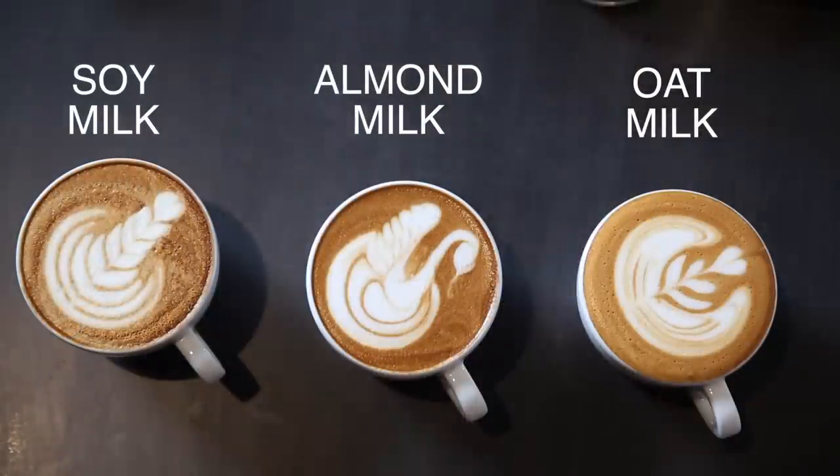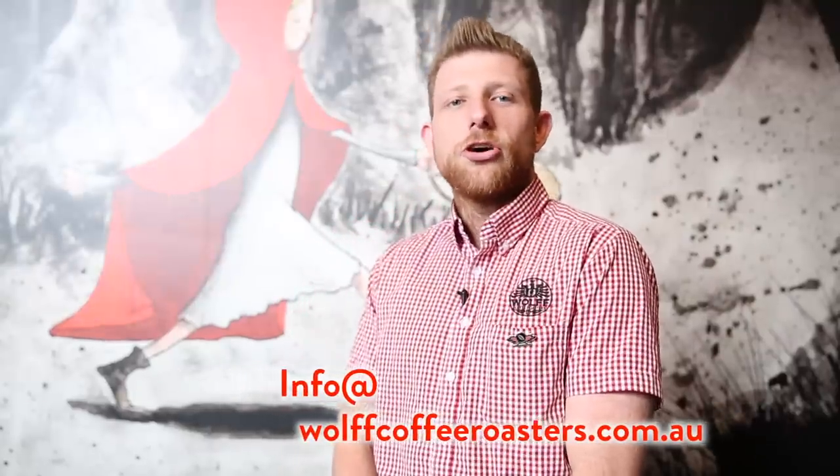In conclusion, thank you for stopping into the Wolfe College of Coffee educational piece on alternate milks. If you have any questions, please don't hesitate to jump onto our Facebook page or email us at info@wolfcoffeeroasters.com.au. If you liked the video or found it helpful, please don't forget to tap that thumbs up button or subscribe to us. Thank you.